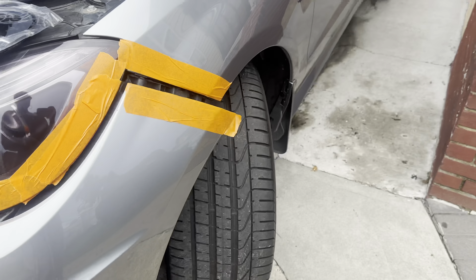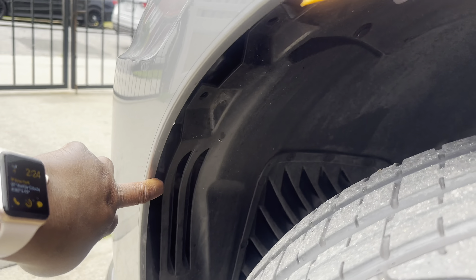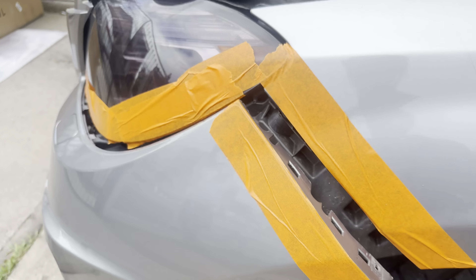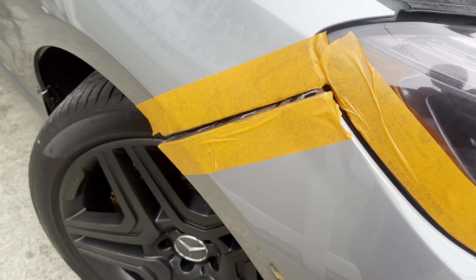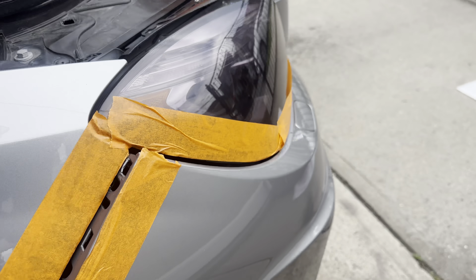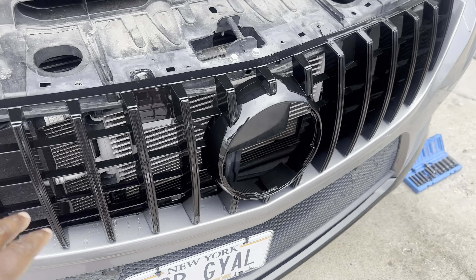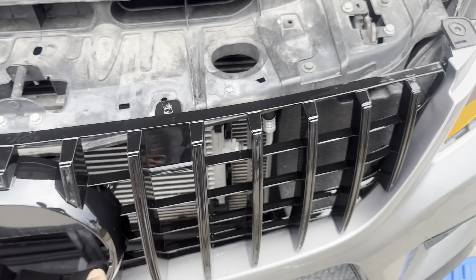Then you're gonna turn the wheel in the opposite direction and go underneath here and remove some clips as well. Then you pull the bumper forward. On this side it's the same thing — there are clips and a screw under here, just remove them and pull this out. Pull the bumper forward and it will come out.